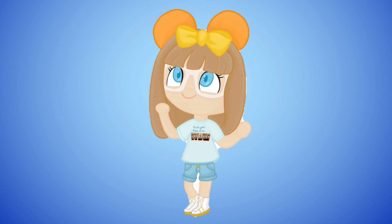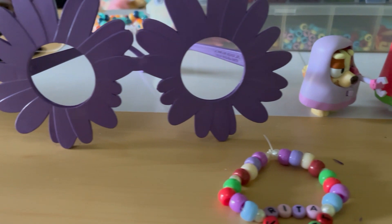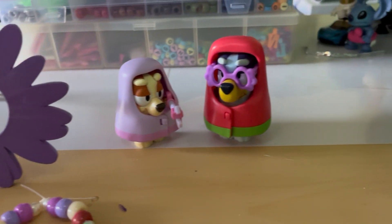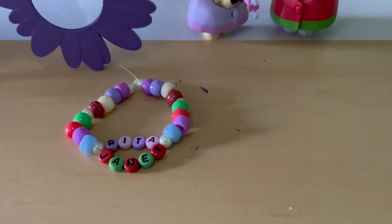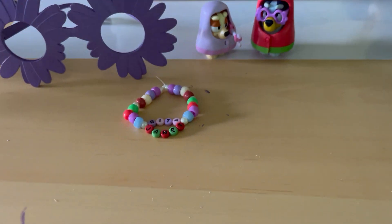Today's video is going to be a craft video, and it is to make the glasses that Bluey wears when she plays Granny Janet. And we're also going to make a little friendship bracelet to go with them.